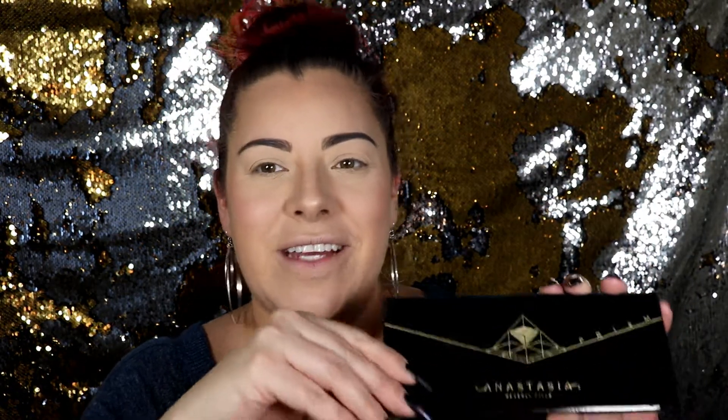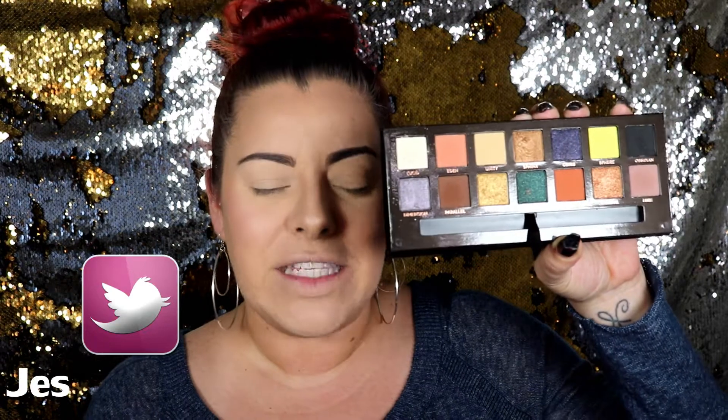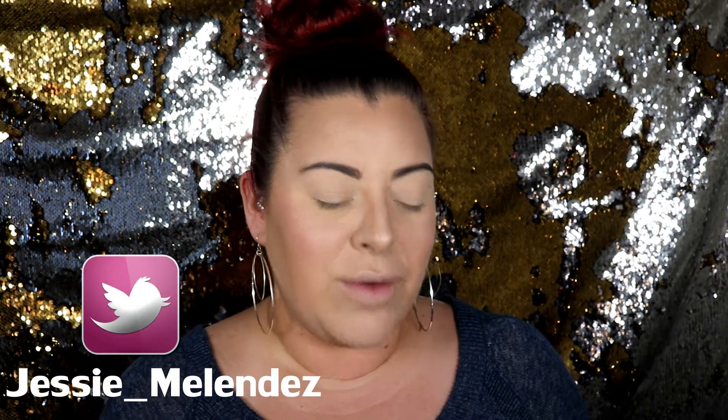I'll do another full face tutorial in another video. But today I'm going to do my eye look with the Anastasia Prism Palette. I'm so excited, I finally got this. I've been wanting it for a while. The colors in here are gorgeous. So I got inspired — I wasn't sure what kind of look I wanted. I was browsing through YouTube and I came across this girl called Rosita Rodriguez. She kind of did this look using the bright yellow and the black and I was like, oh my God, I love it. So I'm going to try to do that look myself today.